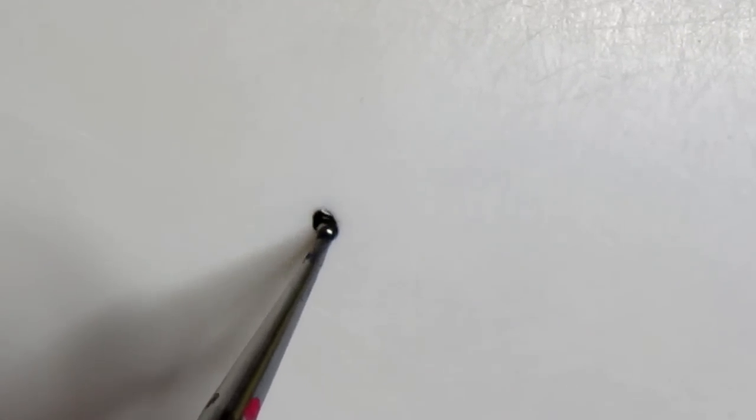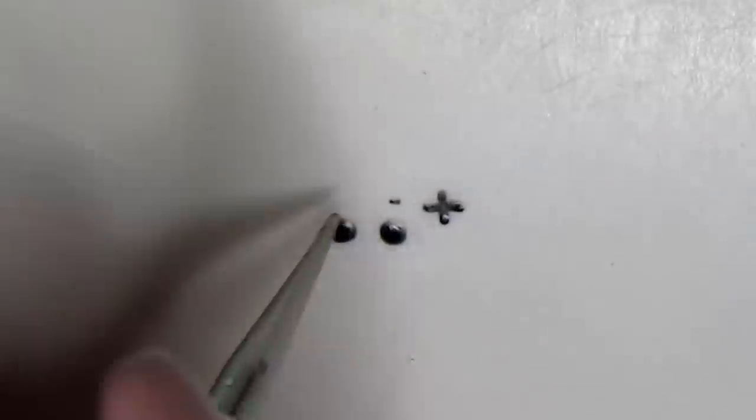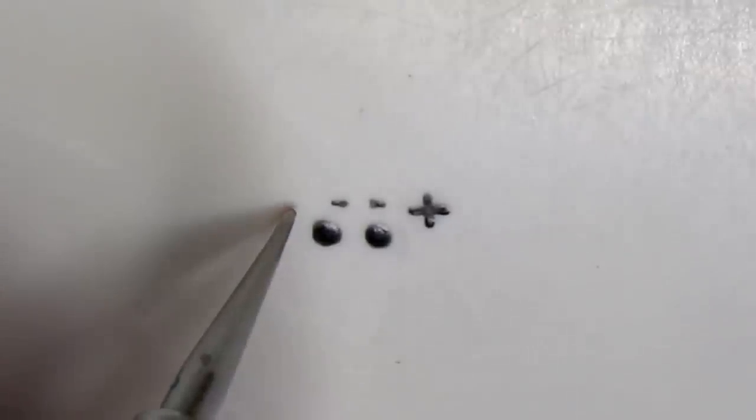With acrylic paint or black polish, use a dotting tool to make two dots for the knobs of the controller. Then with a pin you're gonna make a plus sign for the directional pad, and above the knobs make two small thin lines for the select and start buttons.